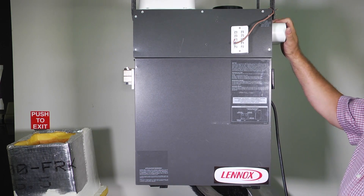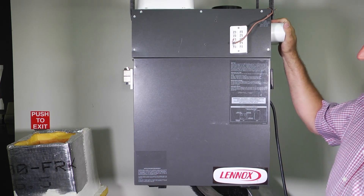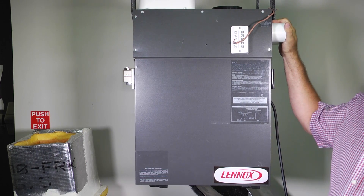And you look at me and you say, what is an HRV? Well, an HRV is actually what we call a heat recovery ventilator.